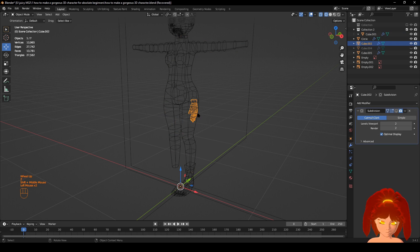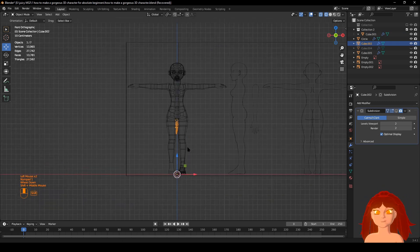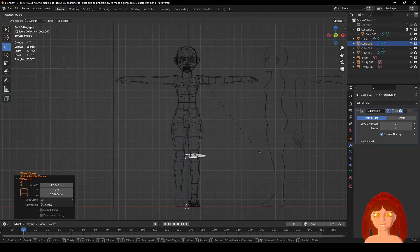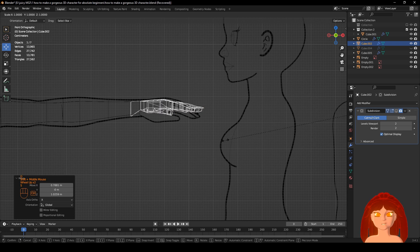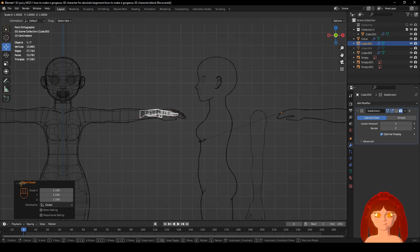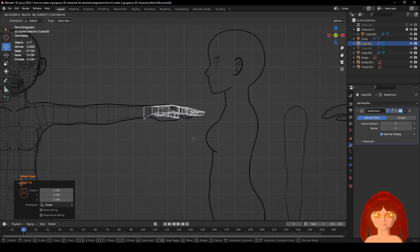All right, get the hand. Let's move it where you need it to be. R, Control — put it in there exactly. C, S — a little bit. See how much bigger do I want it.